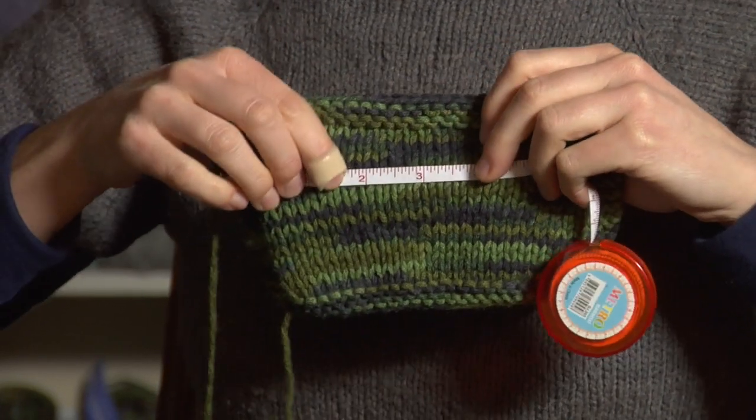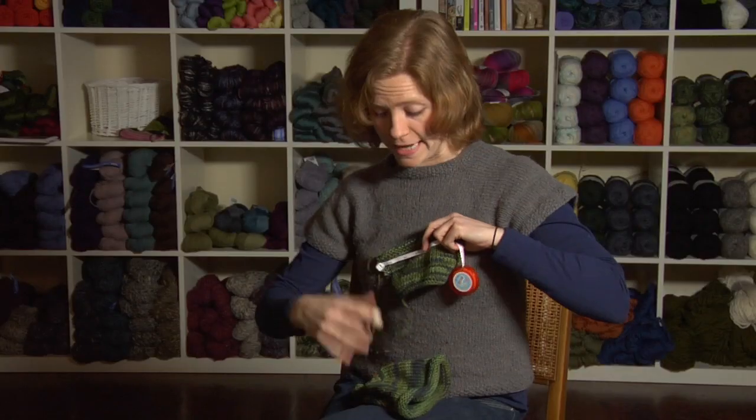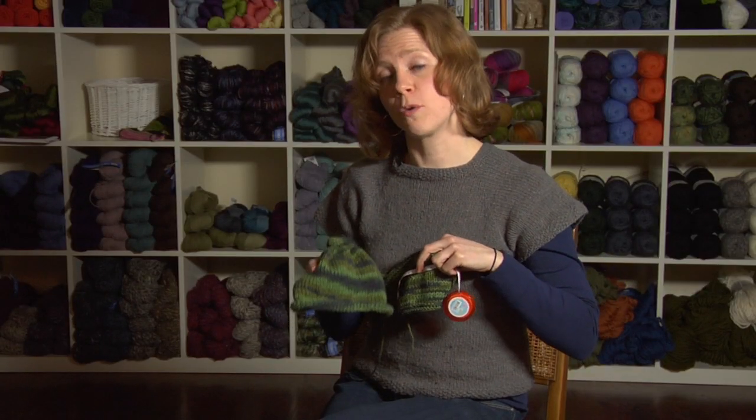In this swatch, I'm getting 1, 2, 3, 4 stitches to the inch, and to make this newborn hat which is 14 inches around, I have to multiply 14 by 4, and I know that I need to cast on 56 stitches.